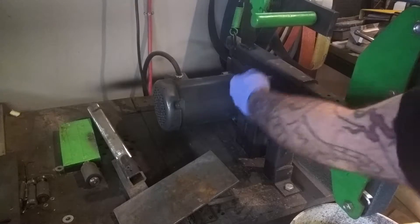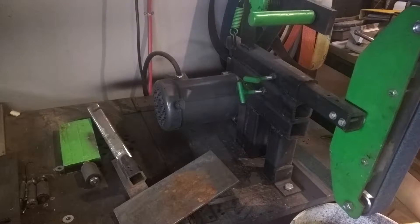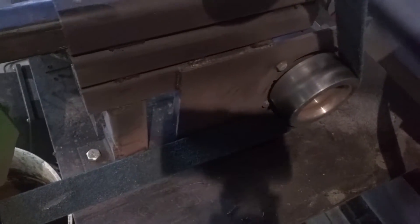A little bit of tension on it, tighten her down. Probably the hardest part was making the motor mount plate here. I didn't have it water-jet cut or plasma cut, so it took a while with a grinder, but got it to fit nice.